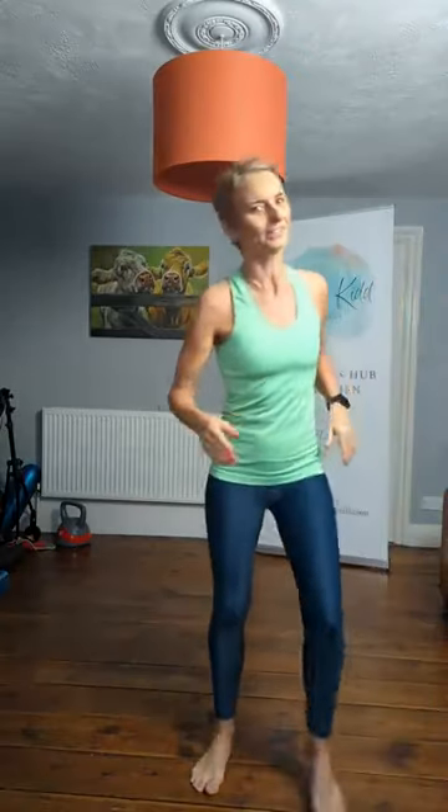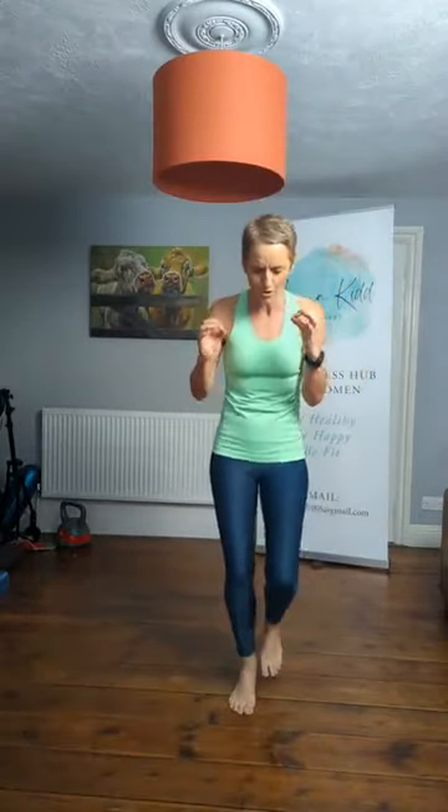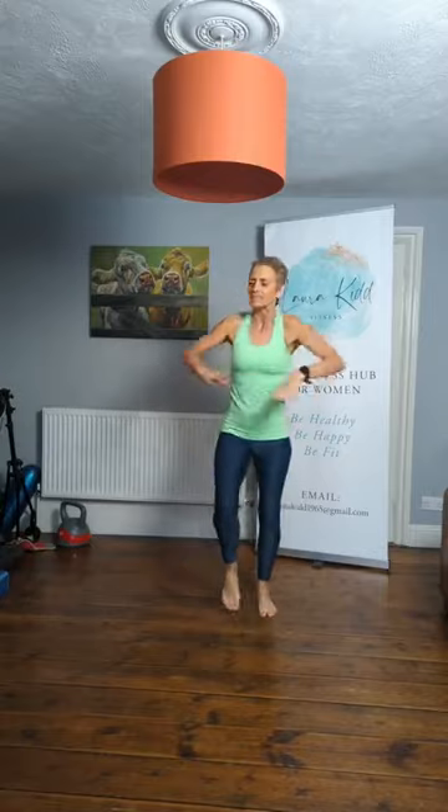Ali's on — of course Ali would be at an exercise to music class! Are we ready, ladies? Just give me a simple march on the spot. Get moving, get your heart rate up a little bit, get everything mobilized, get your feel-good hormones released and flying through your body. We got this.